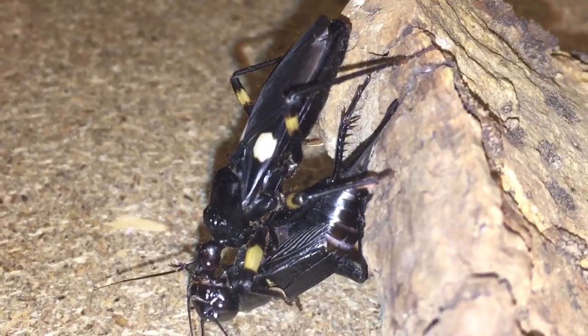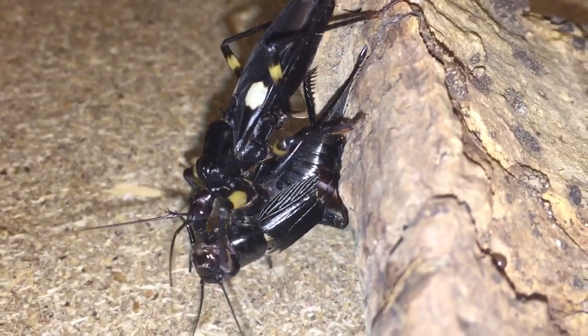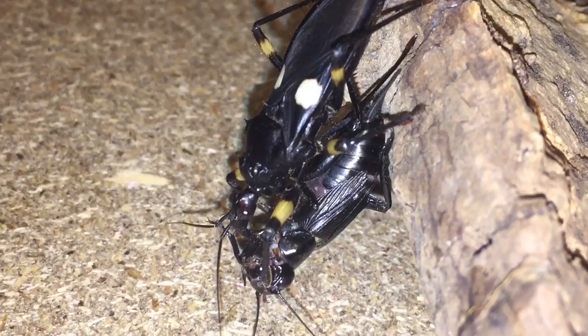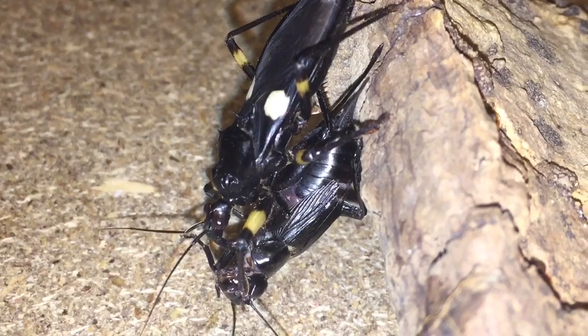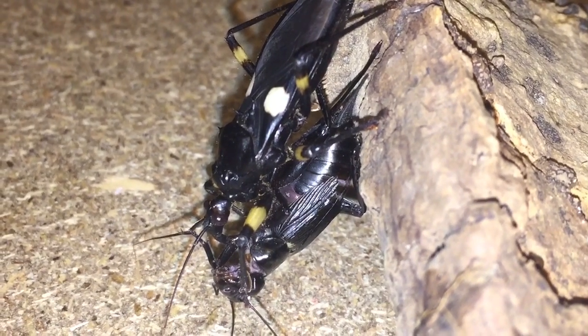I hope you enjoyed that attack everybody. You can see the cricket's completely paralysed like I said earlier. I'll leave this assassin bug now to enjoy its meal. Thanks for watching everyone.